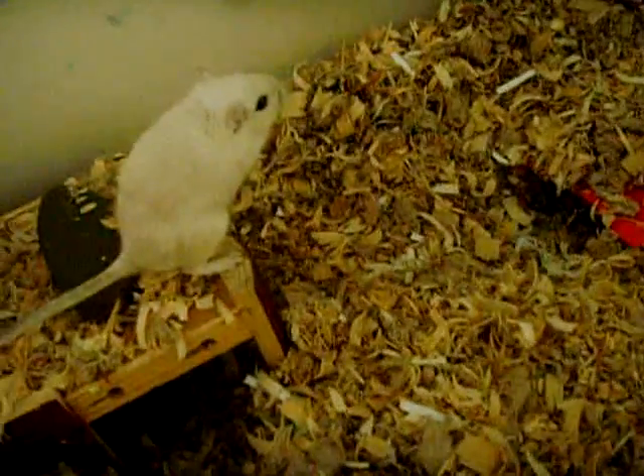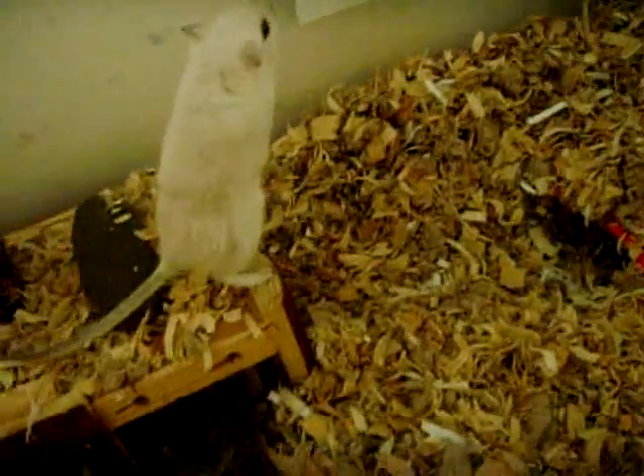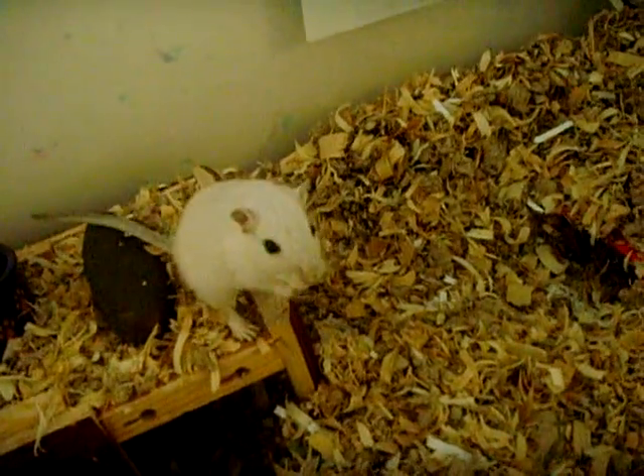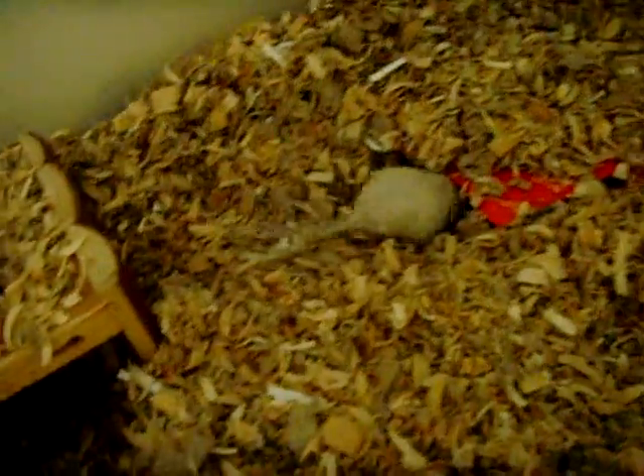Hamsters and gerbils also tend to chew on the air slits and the lids, and they can sometimes escape. If you're cleaning their cage out downstairs where there are dogs and cats, it's so dangerous — anything could fall on them or your other pets might hurt them.